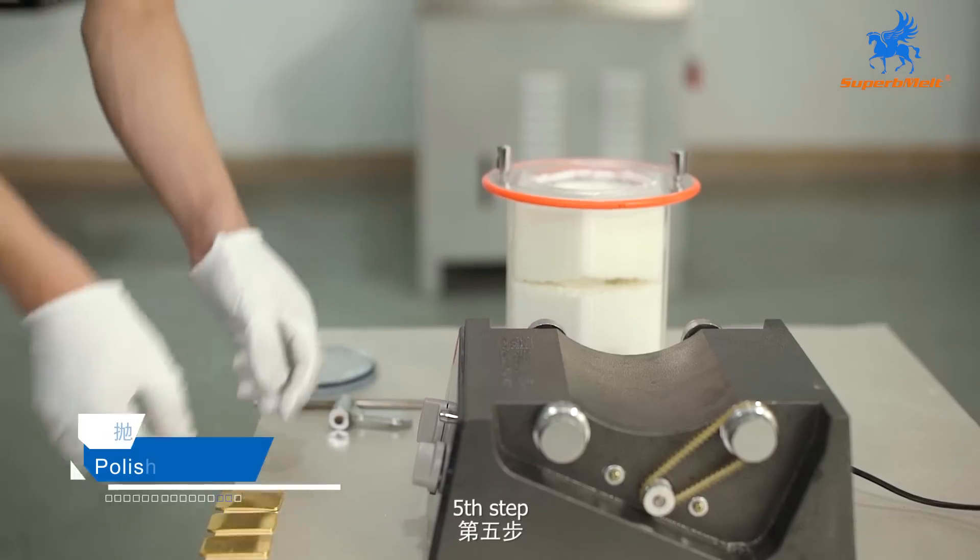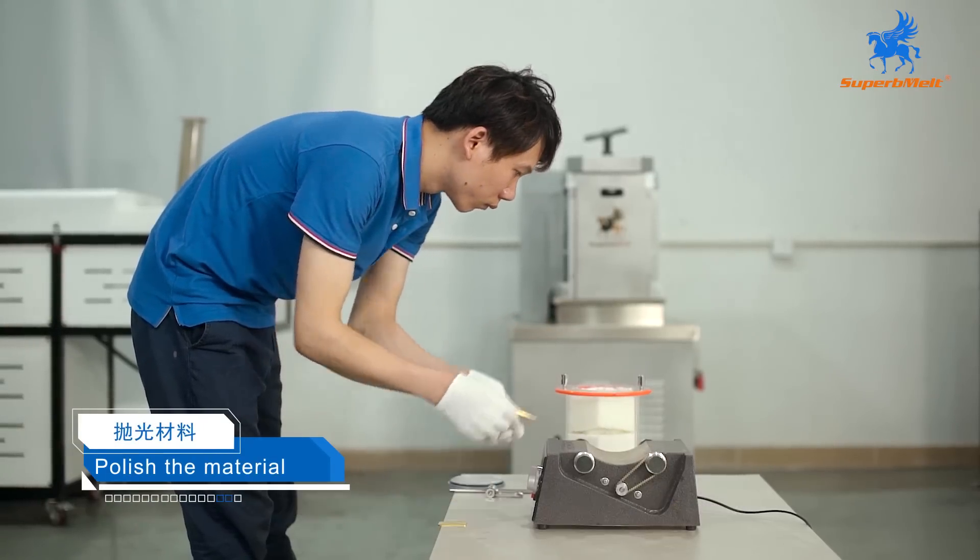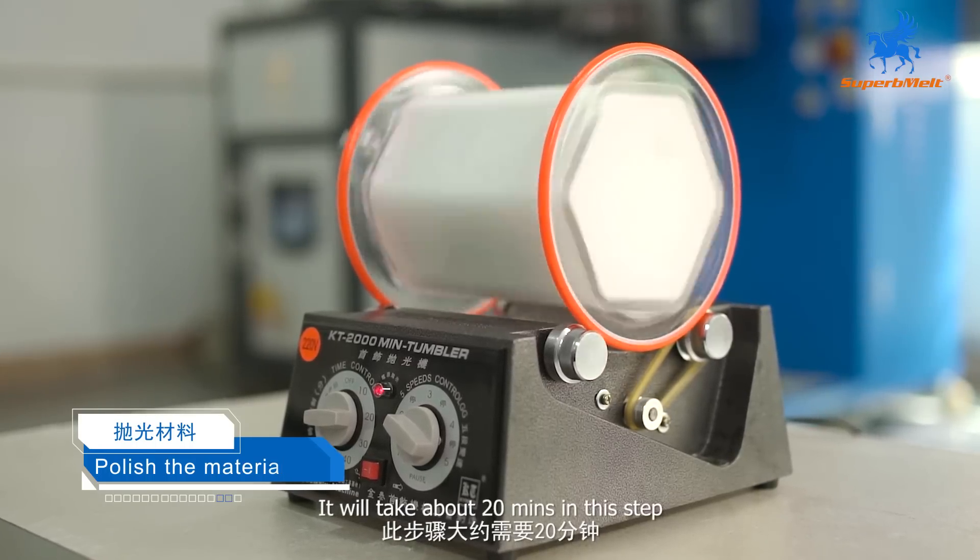Fifth step, use the polishing machine to polish the material. It will take about 20 minutes in this step.